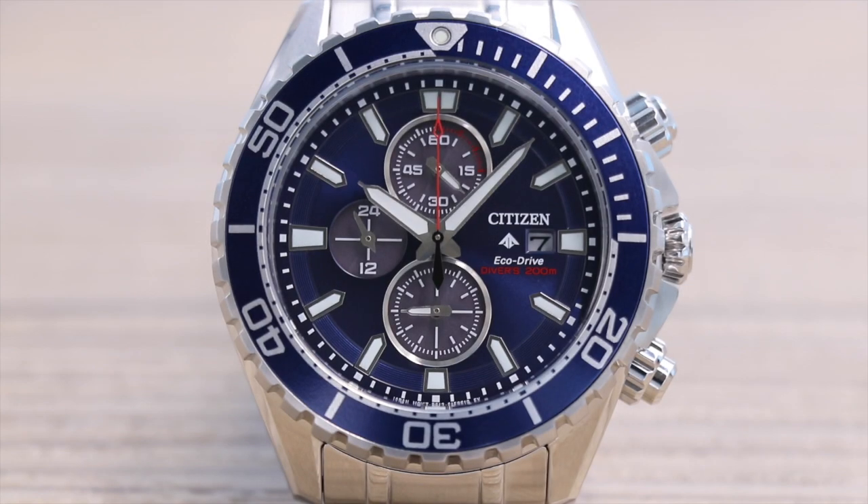This watch is ISO compliant, which means it's anti-magnetic, anti-shock, it has luminous hands and markers, a one-way rotating bezel, 200 meters of water resistance, a screw back case, and a screw down crown.